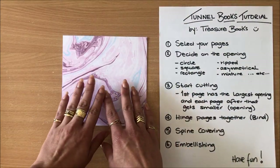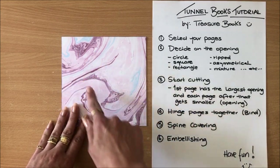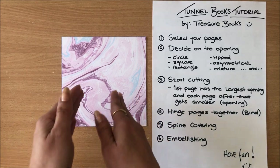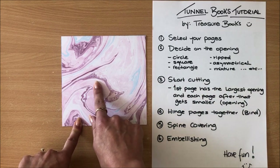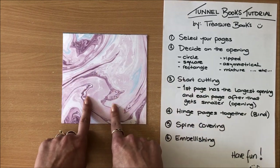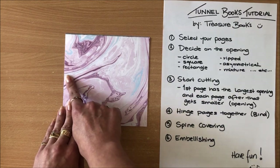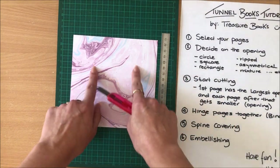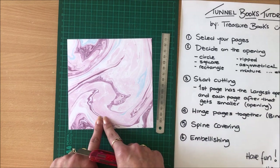So now that I've decided on my opening, I'm going to start cutting — that's our next step. The first page always has the largest opening and then it just gets smaller and smaller. That's what creates that tunnel look, because if you have a small opening at the front and a large one at the back, you'll only be able to see the small opening. Another thing to keep in mind: we will be hinging the pages in the next step, so when you're cutting your openings make sure you leave some space — you don't want no space left for the hinging. Some other shapes you can do: hearts, butterflies, little house shapes.